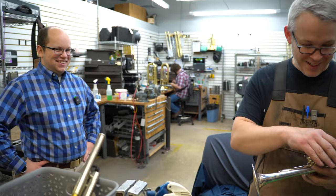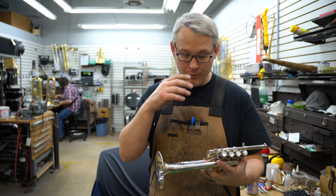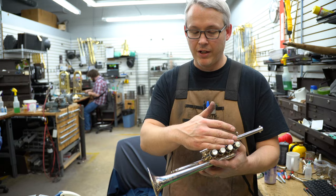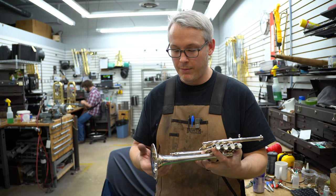What we're gonna do is break this down and do a cleaning. As we put it back together, we'll do another check on everything — slide movement, valve alignment — then we do a final grease and wipe down, plate test, and good to go. I like to take all the slides out before I take the valves out, just in case a slide is stuck. If you have to use any force, I like to make sure the valve is in place to keep it from getting pulled out.